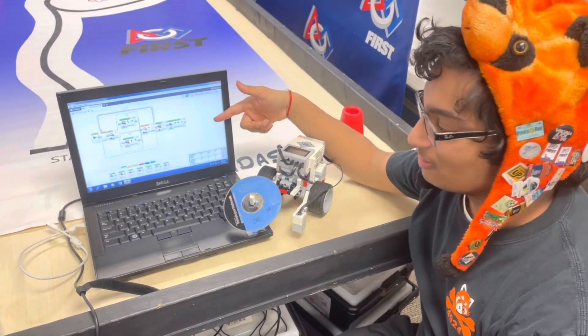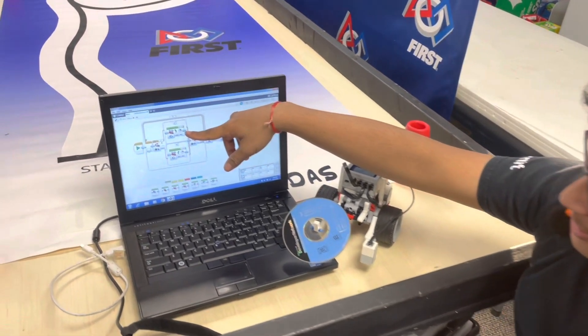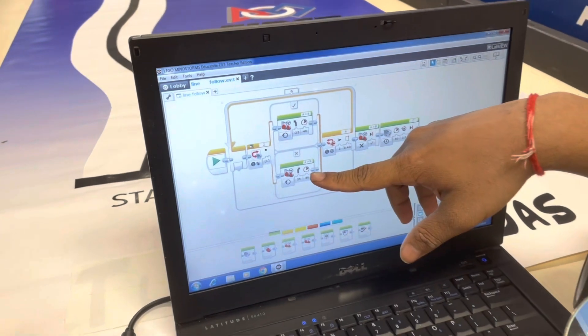We walk them through the logic of the line-following program. For example, if the sensor sees white, turn left, and if the sensor sees black, turn right.